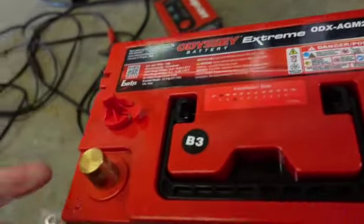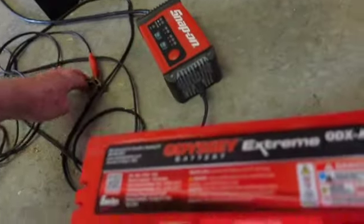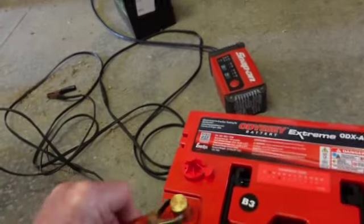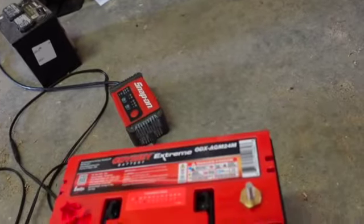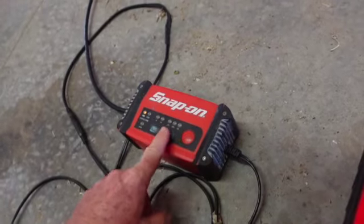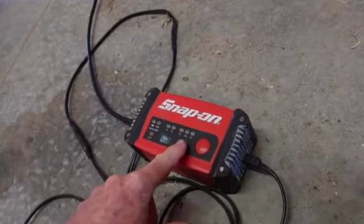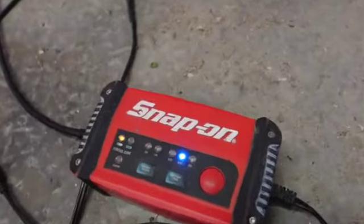We're gonna pull these all out. Look at that — I didn't even realize that was the case. It's about 1:33. We're set — set it on AGM. Let's see how long it takes; it's not even giving me the green flashing light yet.